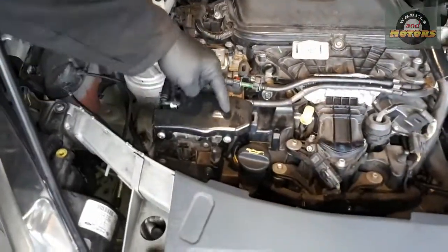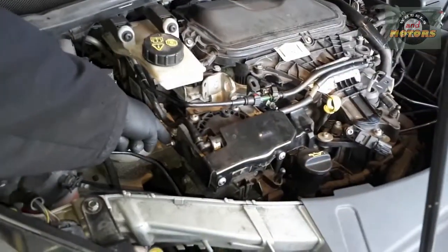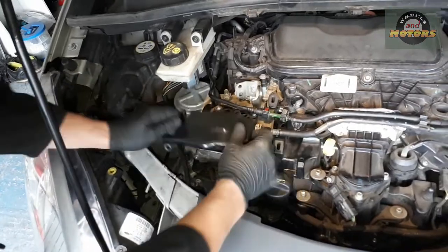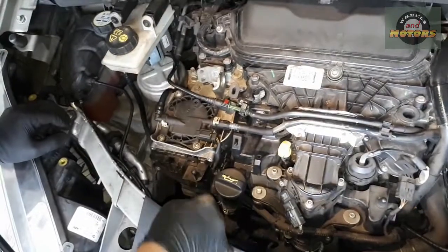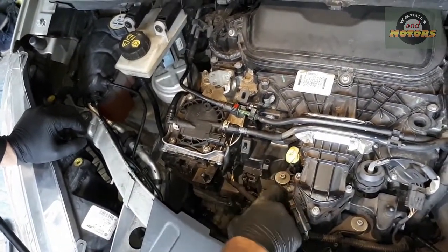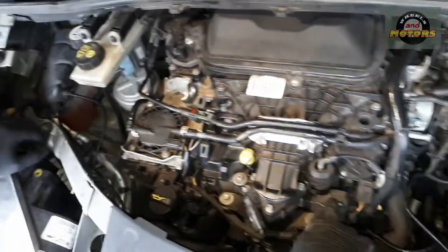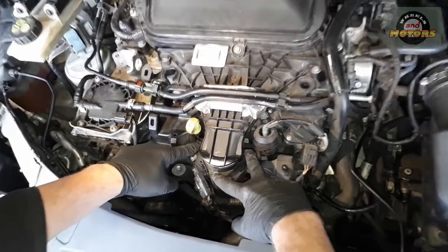Let's remove the fuel filter cover, which is held by two T30 Torx screws and one 10-millimetre nut just here. So let's undo those. With the last nut off, take this cover off. Then we remove this oil pipe — the filler neck — by pressing the clip and taking it away, so we can remove it to get to where we need to go.